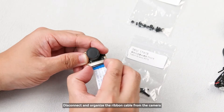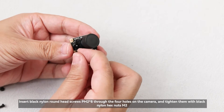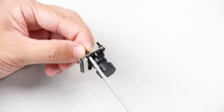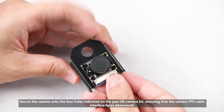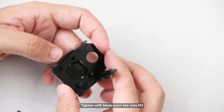Disconnect and organize the ribbon cable from the camera. Insert black nylon round head screws PM2×8 through the four holes on the camera and tighten them with black nylon hex nuts M2. Secure the camera onto the four holes indicated on the pan-tilt camera kit, ensuring that the camera FFC cable interface faces downwards, and tighten with black nylon hex nuts M2.